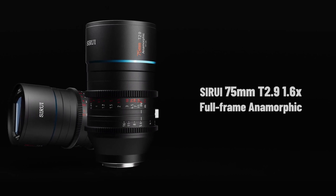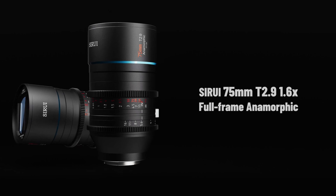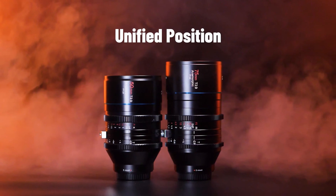C-Rui is adding a second focal length to its full-frame T2.9 1.6x anamorphic series. A new 75mm T2.9 will soon join the 50mm T2.9 that was announced in October last year.